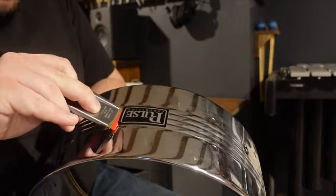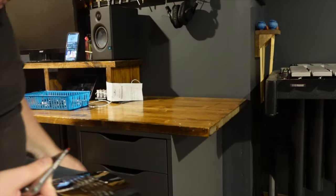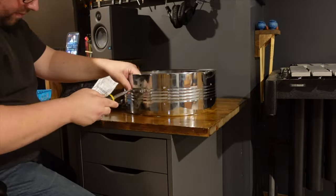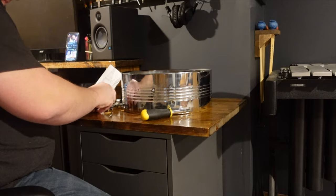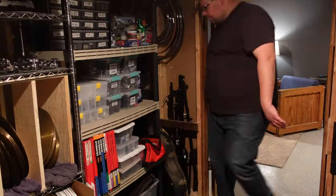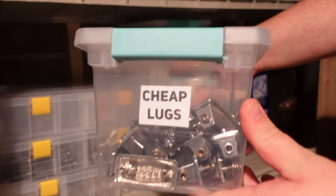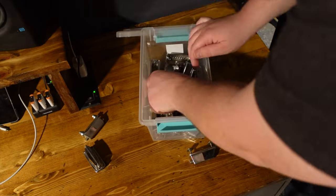I removed the badge from the shell using a plastic razor blade and cleared off any residue left on the shell. The shell had both the snare throw and butt plate, but I was almost sure I'd used up the rims and some of the lugs to fix up another drum or use in a previous project. Over the summer, I went through and organized a lot of these parts, so I grabbed my trusty container of cheap lugs and searched through it to see if I could find six dual-sided snare lugs for this drum.